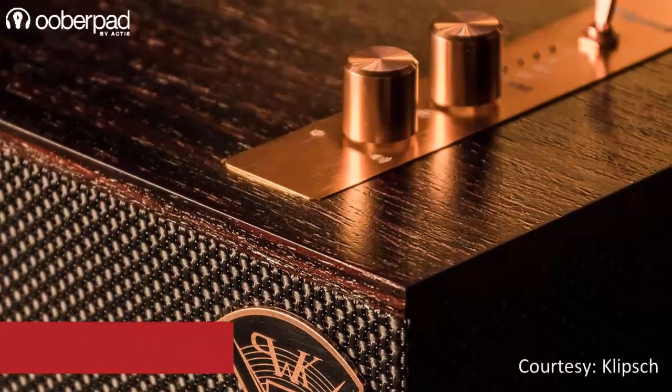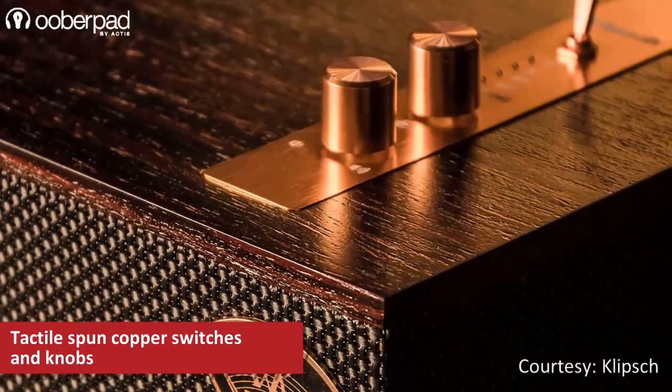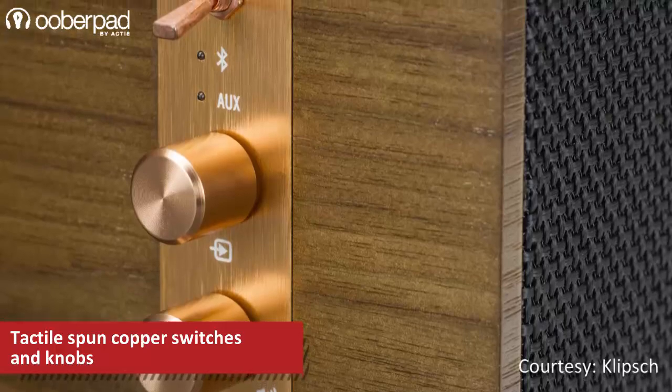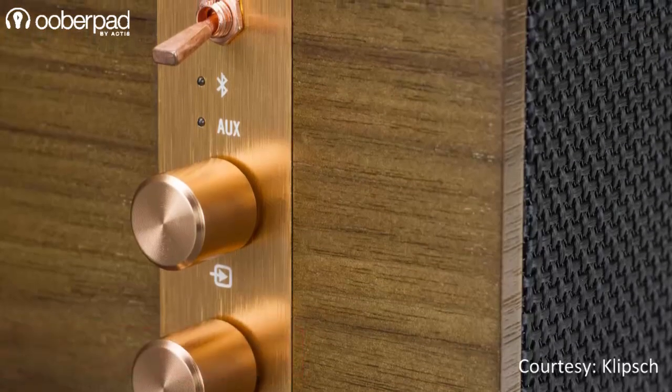On the top panel of the speaker, a copper-colored thin metal plate features a source selector with volume knob and a power switch. It also sports LED indicators for power, Bluetooth, and battery status.